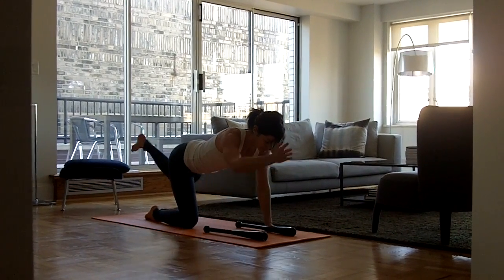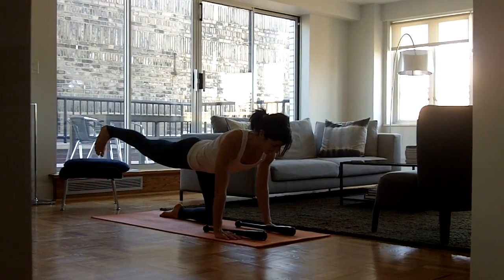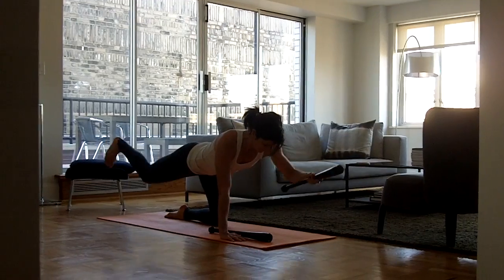Once you master that and you feel comfortable with it and want to take it up a notch, then you can send your right leg back, flexing the foot towards the face, grab your club bell with your left arm, stretch out, feel all the back muscles activate, and then lower down.